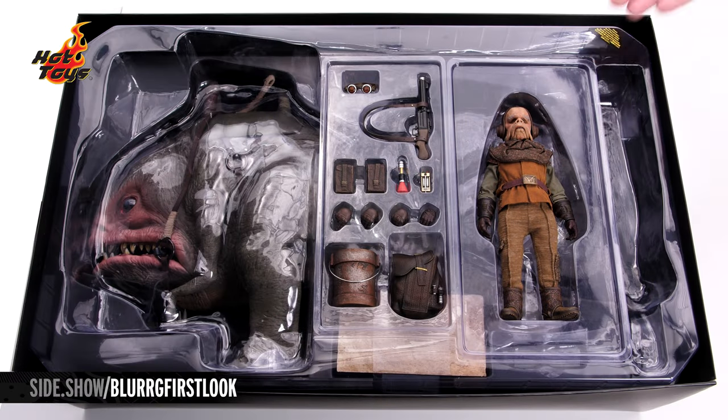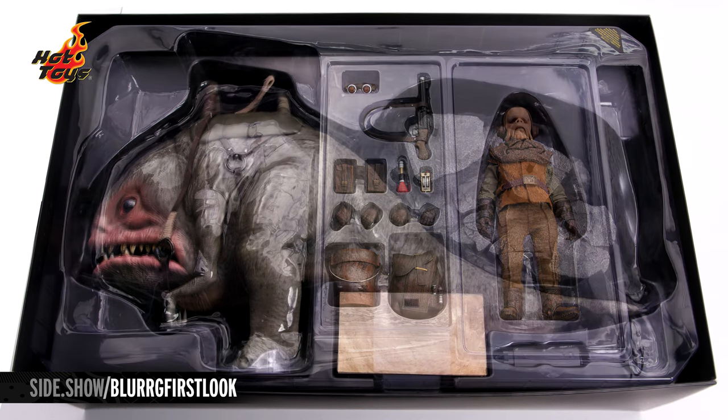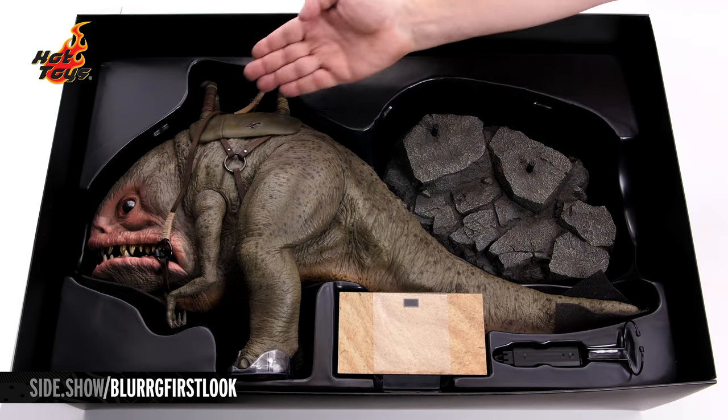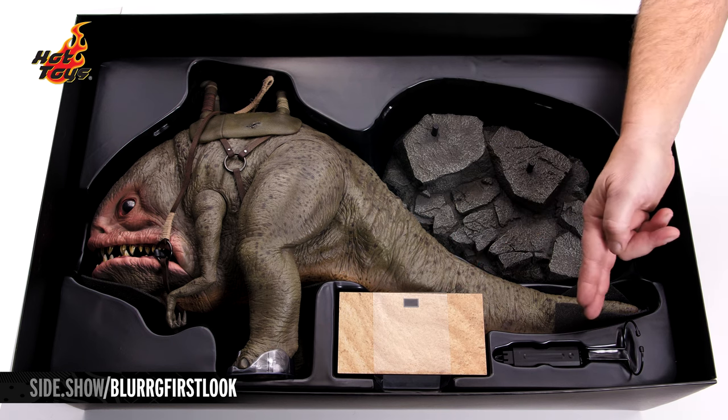With the cover removed, Quill will be in his own case, next to it all of his accessories. Lifting off that upper tray, below will be the Blurg, the Blurg base, Quill's independent base, and figure stand.